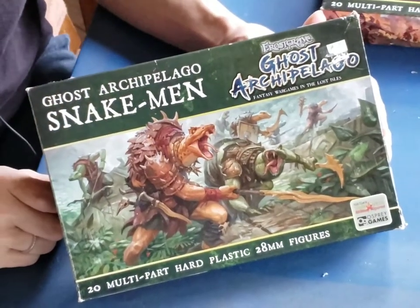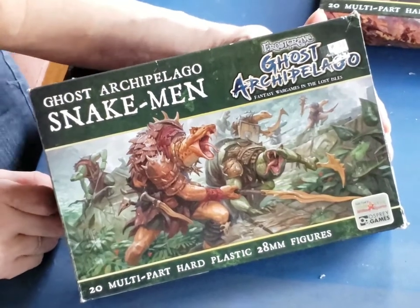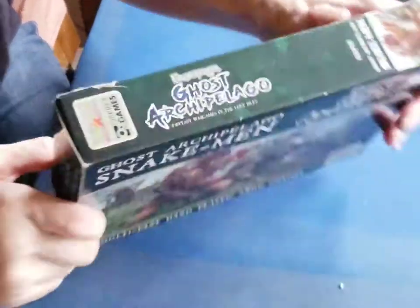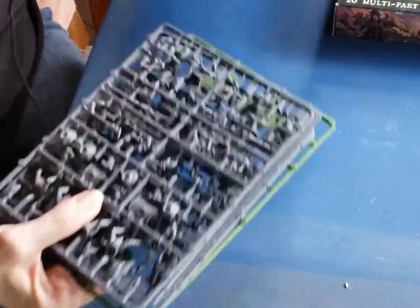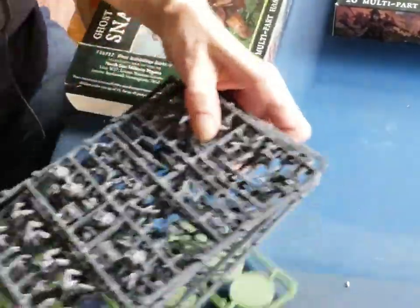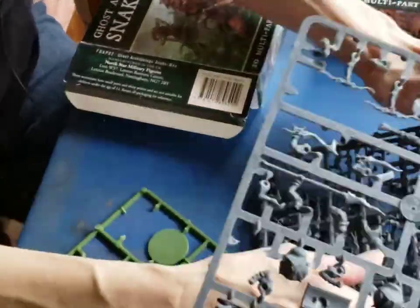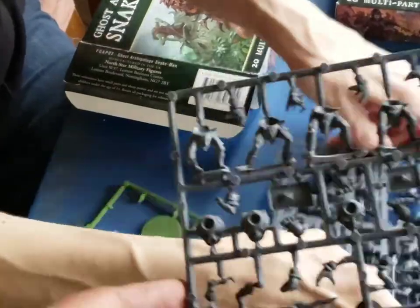So Julie has the Snake Men. These are cool little buggers, and we're definitely going to need these for the game. You can open them up. I used one of the sprues already so I can show you. Look at all that plastic. So how many sprues? It's four sprues and five figures.